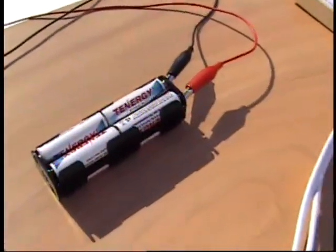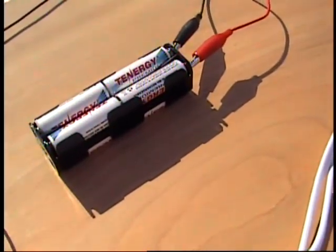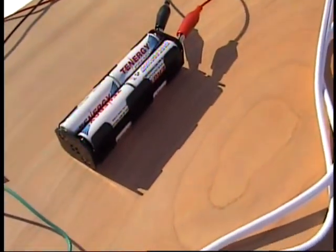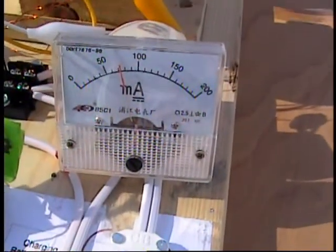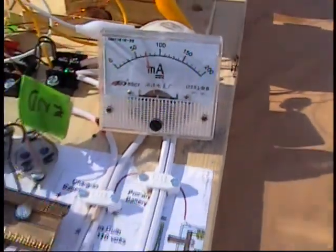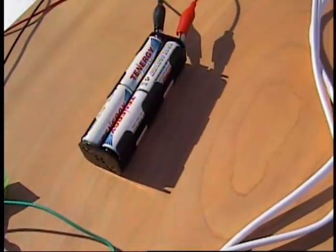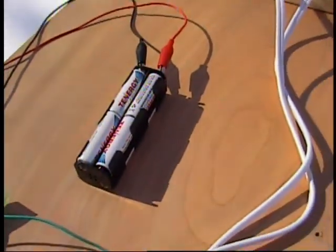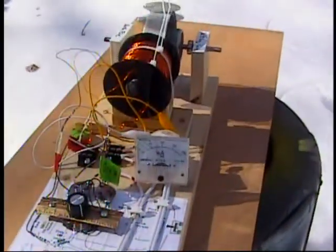I'm using just a small clip of eight AA batteries right now to put charge into. My big batteries are full, but the circuit operating at 70 milliamps of current is plenty enough to put electricity back into a much larger battery. I usually use 18 amp hour batteries, but they're all full at the moment, so I just brought out a AA battery clip just to exemplify real free energy.